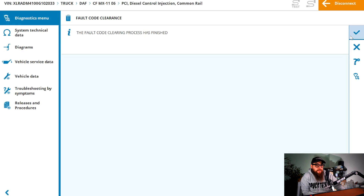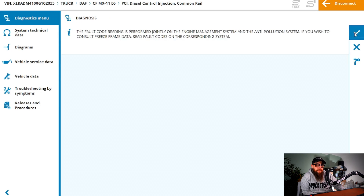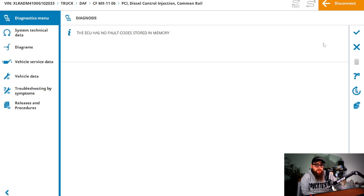With our fault codes cleared and the truck started and running OK, and no more error codes occurring, I'd say this was a fix — but only time will tell. If you've enjoyed this video, I've more injector fault diagnostics here. Subscribe if you haven't, as it always helps the channel, and like if you thought this was a good video and more people should be seeing it.